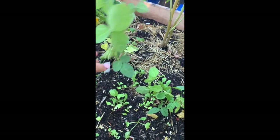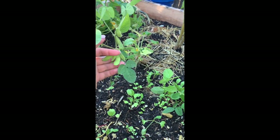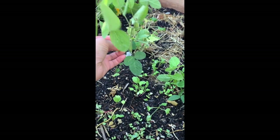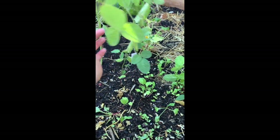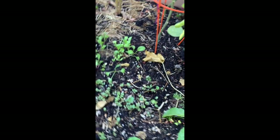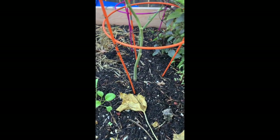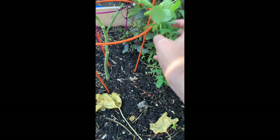This is edamame — this is the soya or soybean plant. These are delicious. They're raw obviously. Usually when you buy them at the store they've been prepared, so cooked. When I harvest these there will be like nothing, just like a snack for one person — I will have to cook them.